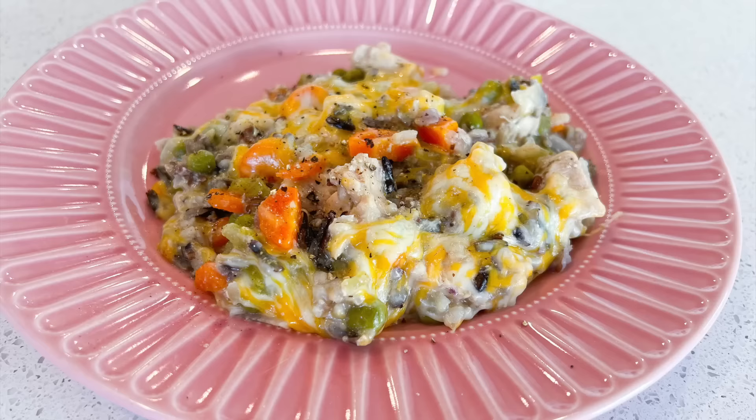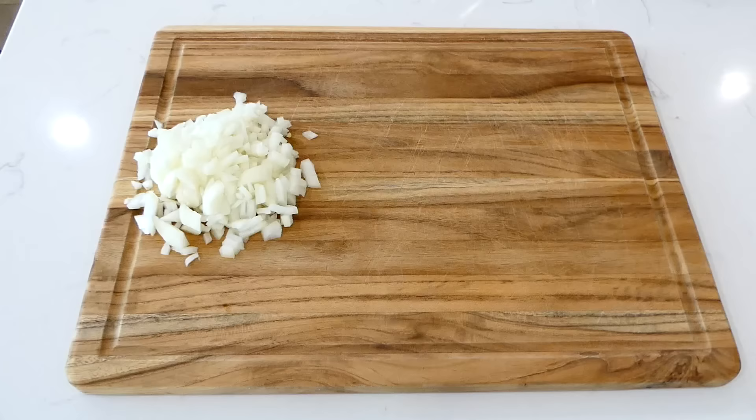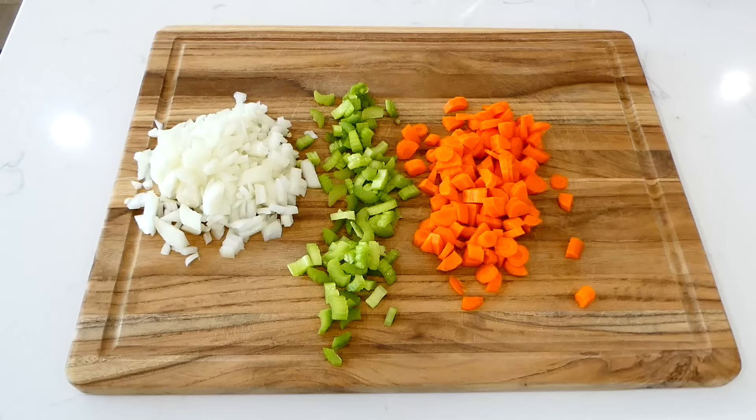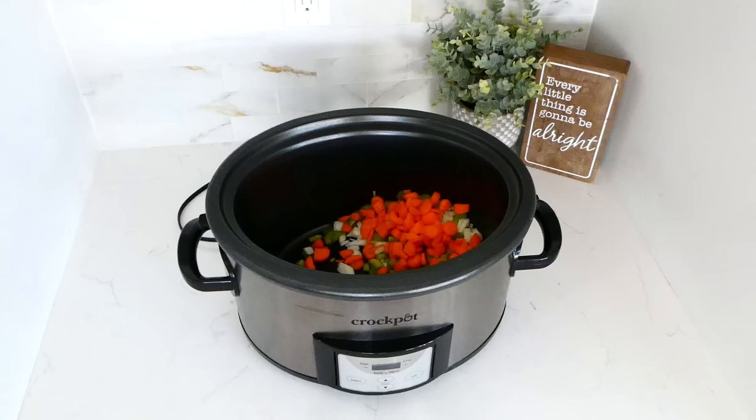This chicken with wild rice and vegetables has to be one of my all-time favorite slow cooker meals ever. To get it started, I'm just going to dice up my vegetables — just an onion, two sticks of celery, and three large carrots. I'm going to bring my vegetables over to my slow cooker and add the veggies right in there. Next, add in about a tablespoon of minced garlic.